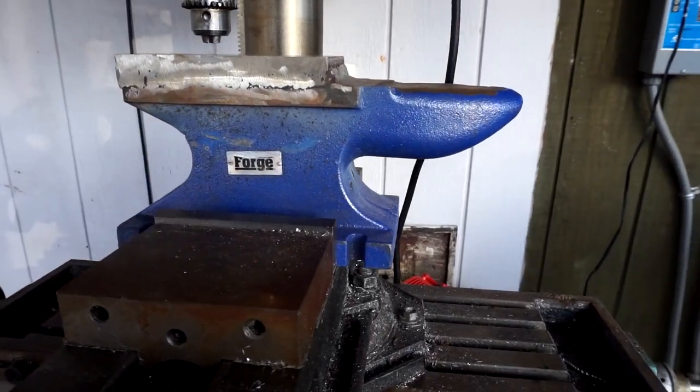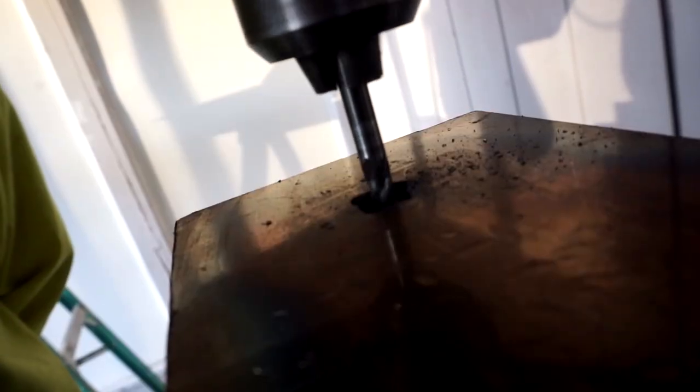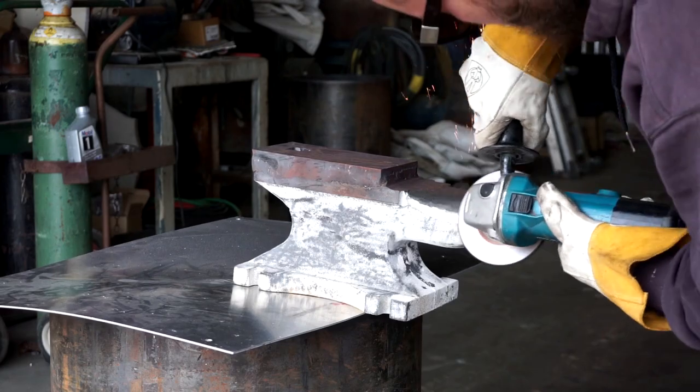Welcome back to Airborne Productions. Right now we have the anvil in the mill. We're going to hog out the rest of the hardy hole, do some work on the horn, get it all ground out, and then heat treat the top. Let's get it.